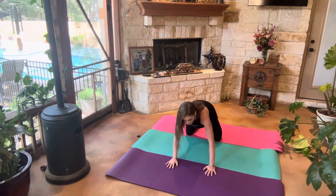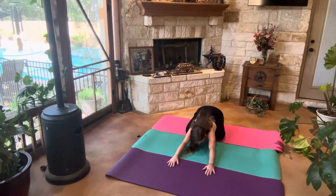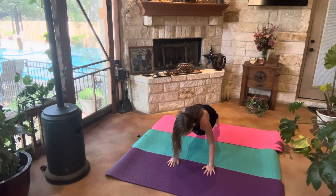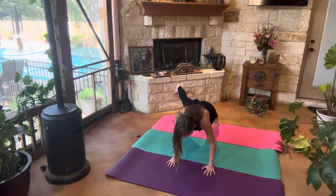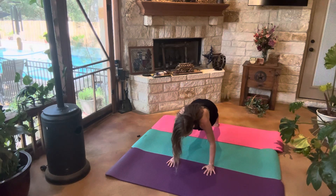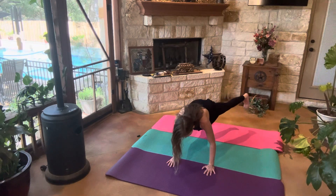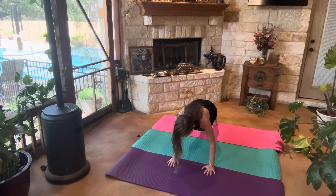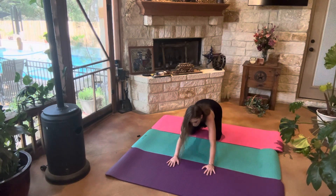We're going to start in child's pose — I was going to say downward dog. From child's pose we're going to come into plank. We're going to step the right foot out, lift it up — one, two, three. Step that right foot back in, step that left foot out, lift it up — one, two, three. Step that left foot back in and come back into child's pose.